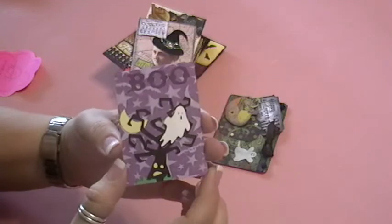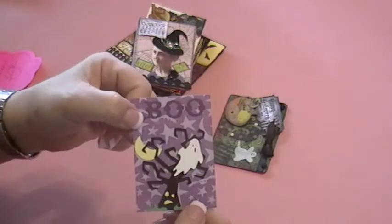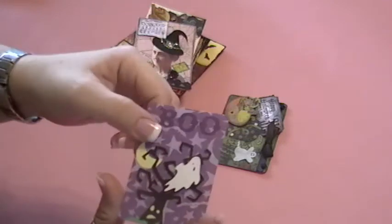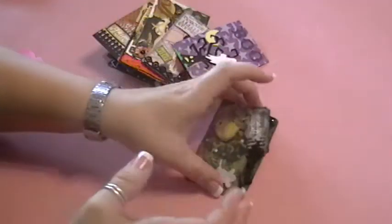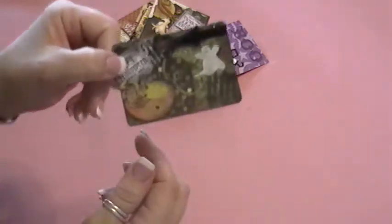This is another really cute one using a Cricut — this is Kim Dunson's. She's got a lot of Cricut images on here with her bat and stars background, and her ghost here is on pop dots to give it a little extra pop.